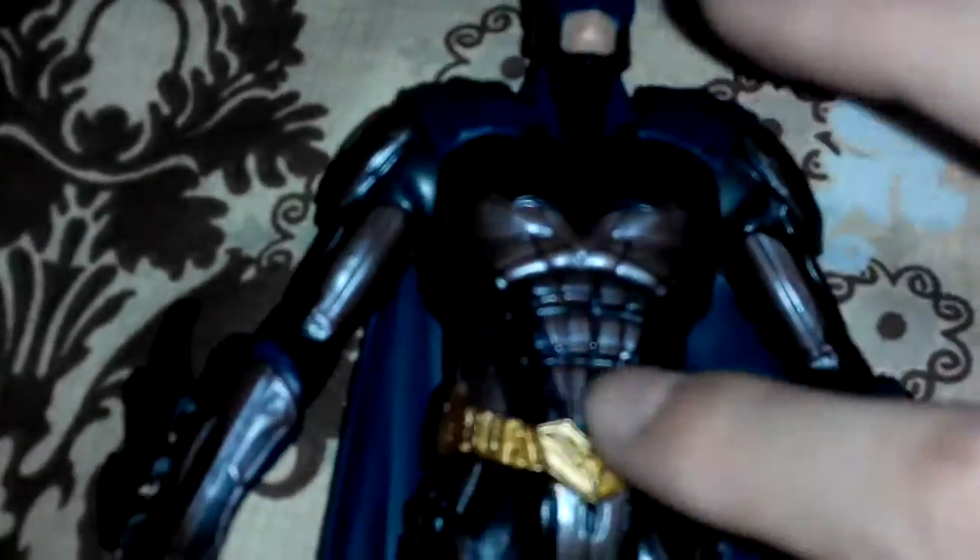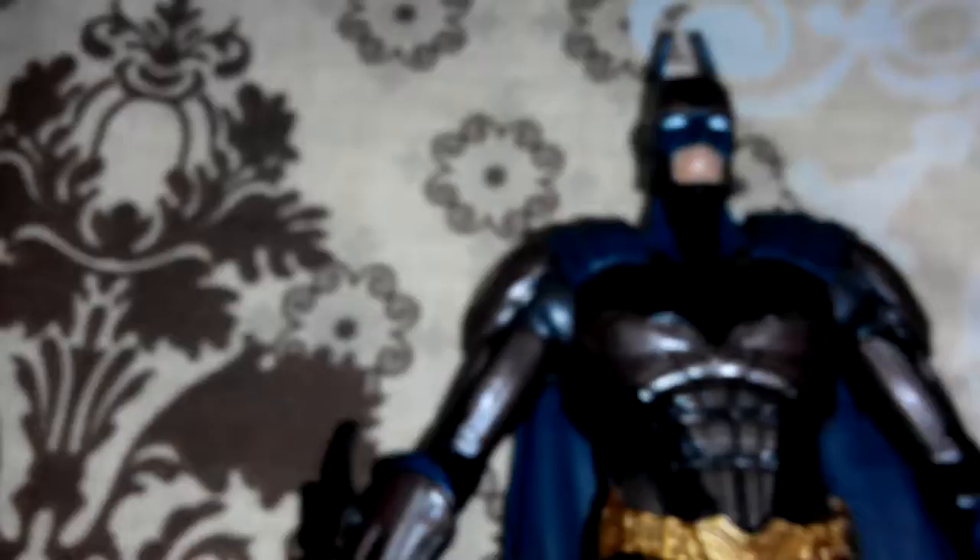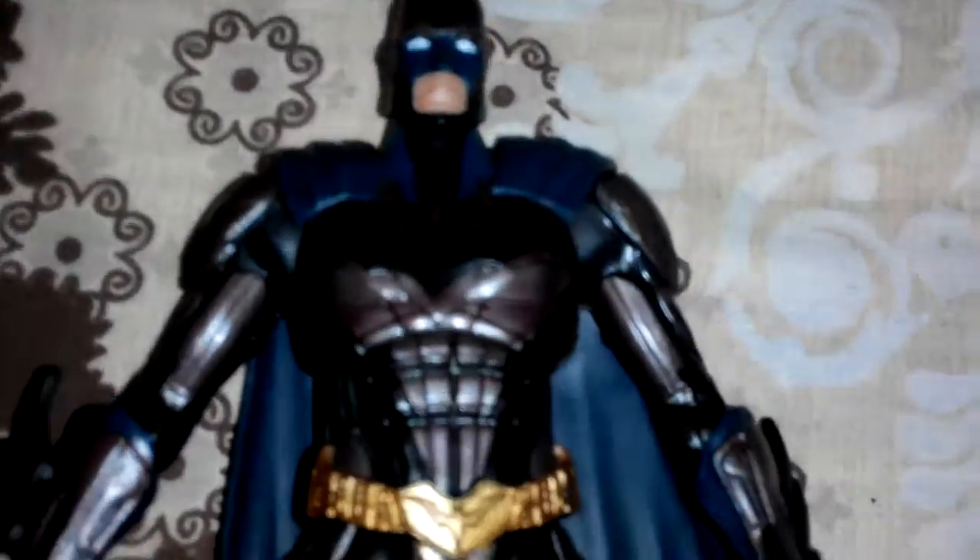Here's a close-up of the face. Batman has no visible eyes, which is part of the design. On the other side, I really like the bat belt because it's super shiny.